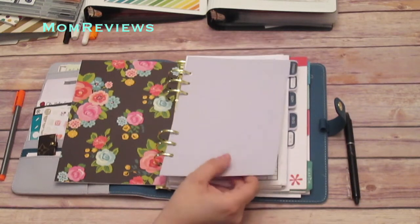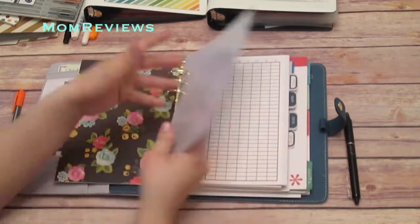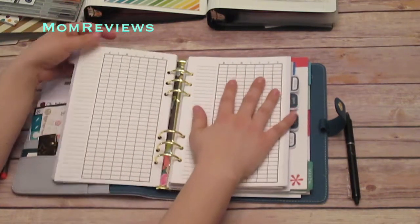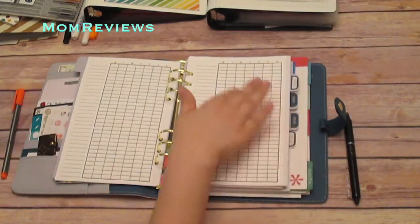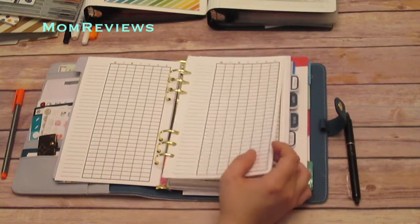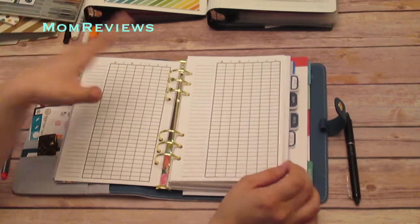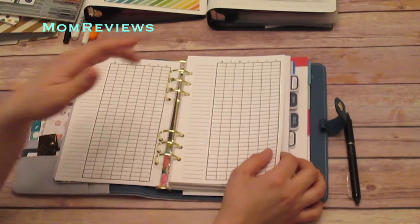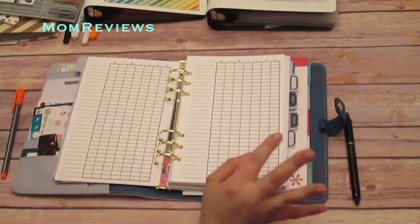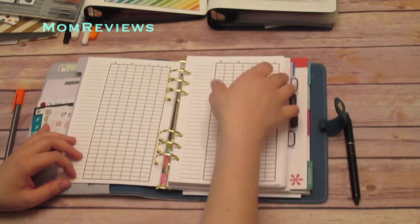These are the dividers that came with my Kiki K. In the first section I'm going to go to a blank page. These are from So Much Planning — the quality is amazing. I can't remember exactly what these sheets are called but I use them for habit tracking, like a way to encourage me to make sure I'm taking my vitamins every day and making my bed. I write it down and check it off on the days that I do it.